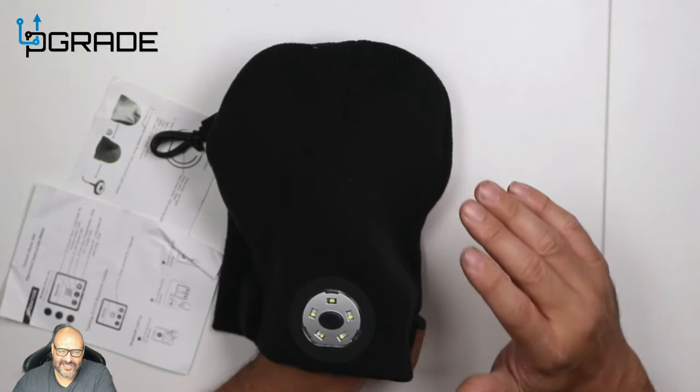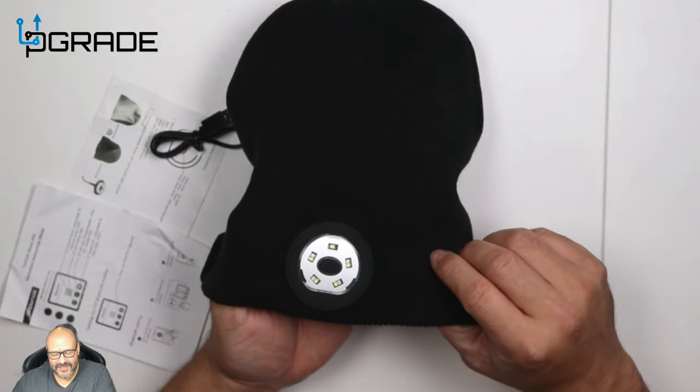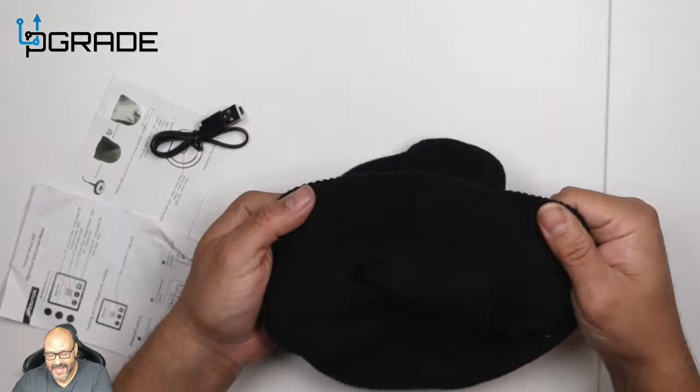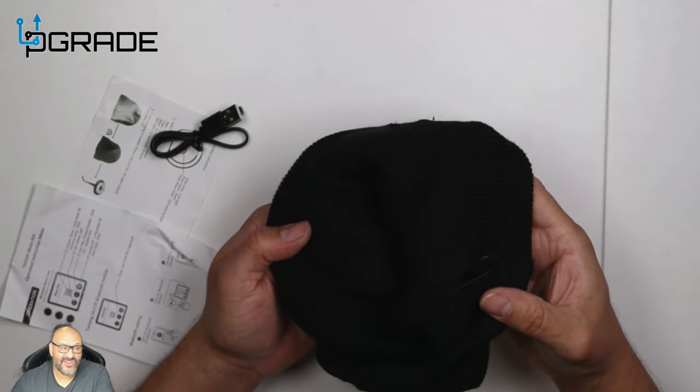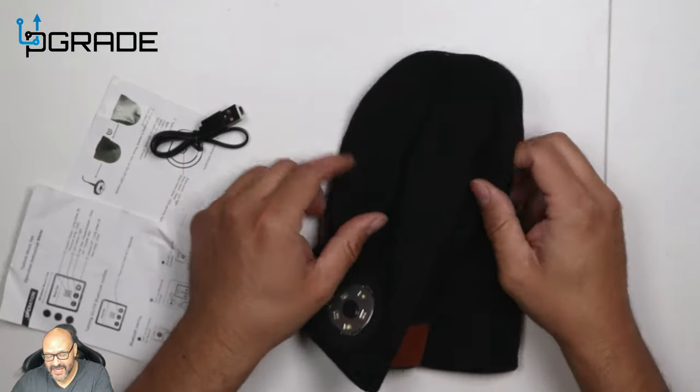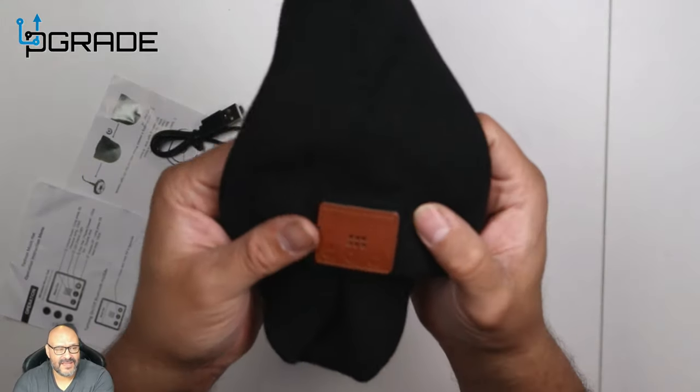I use this for other occasions too. If you have a car and you're working at night and have to change a tire in the cold, this might be an option. Everything is integrated with the wiring, and you can take it all out and remove it so you can wash the actual beanie.